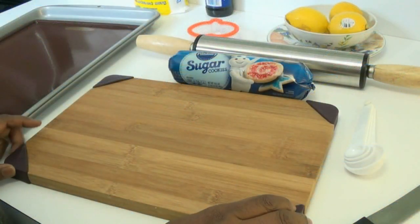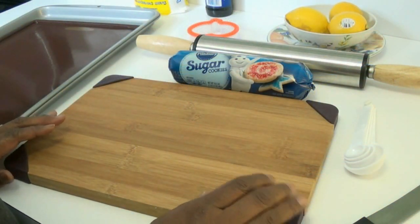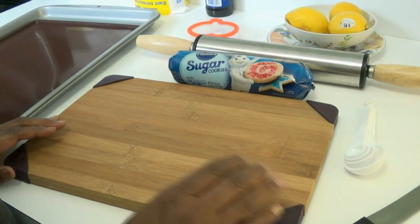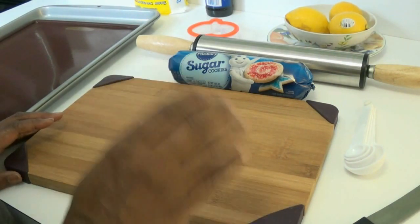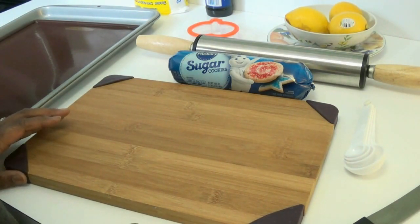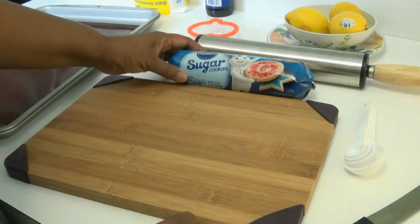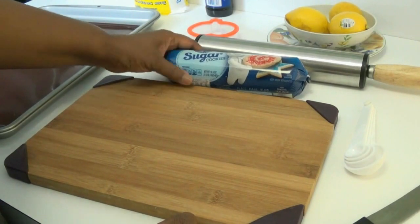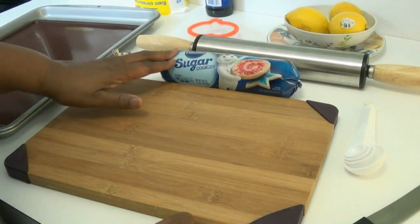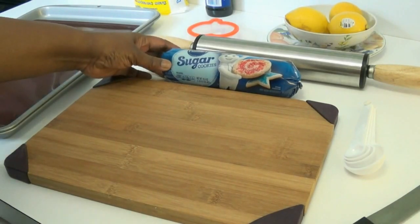Hi guys, thanks for joining me today. So today I'm going to show you how I make my very quick, easy, super delicious, super homemade-tasting sugar cookies. Today I'm not going to be using a homemade recipe — I'll show you that in another video. I'm going to be using the Pillsbury sugar cookie dough. I really like this; it tastes very good and close to homemade in my opinion.